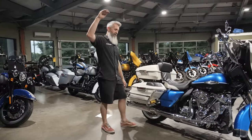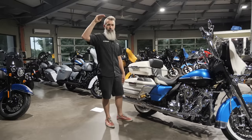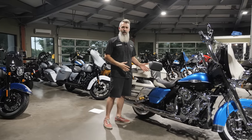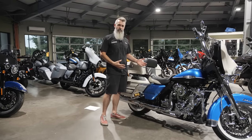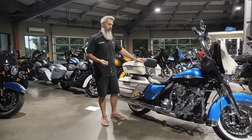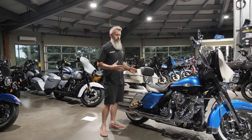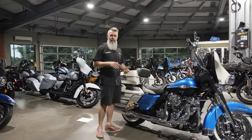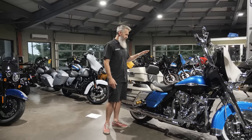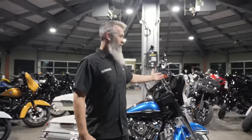That is our go-to shock. In our minds, Ohlins is king of the heap. If you go to a racetrack and watch GP racing, watch sport bike racing, King of the Baggers — Ohlins has their engineers at the track helping riders set up their bikes. They got into the Harley world probably about four years ago, put their toe in, and now they're completely into it. The market has really taken off, and it is my shock of choice for any of the Harley-Davidsons.